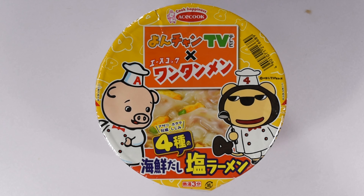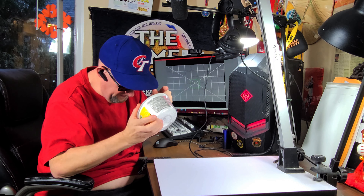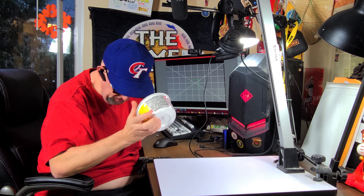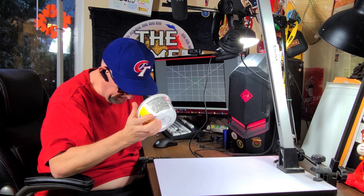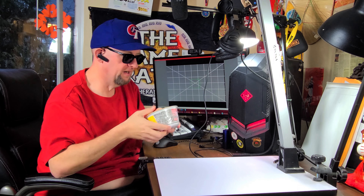Next up from Ace Cook we have Yonchan Wantanmen Donburi Kaizenjo. It's got a little piggy on it and it said something about TV — I don't know if they did some kind of TV show. Almost looks like this guy's got a ladle; maybe he's going to cook the piggy. I don't know, but it looks interesting.